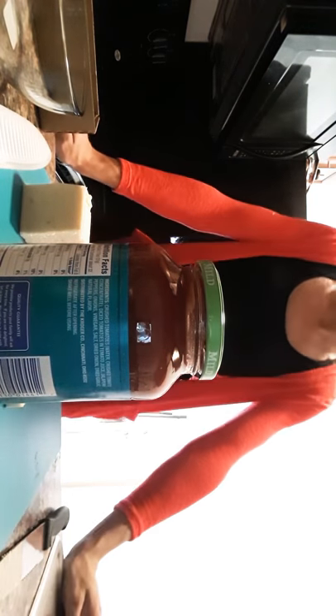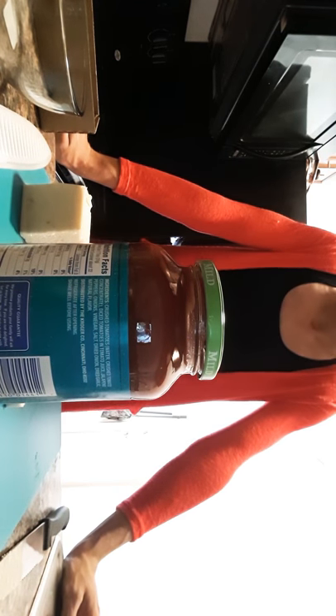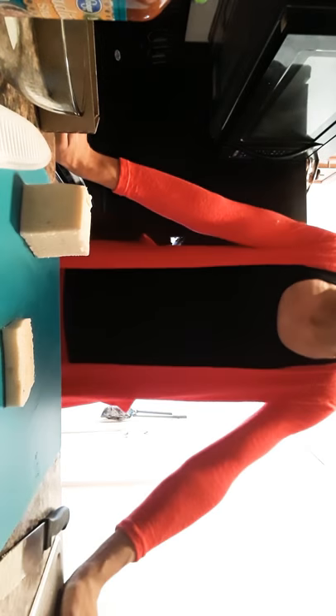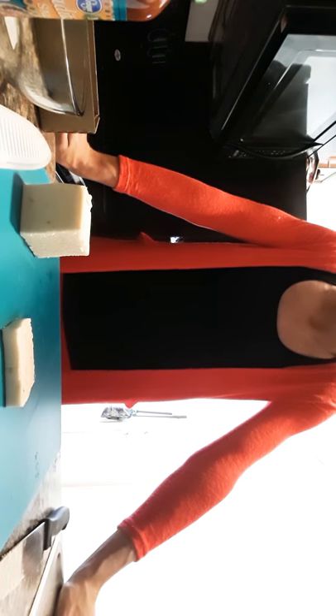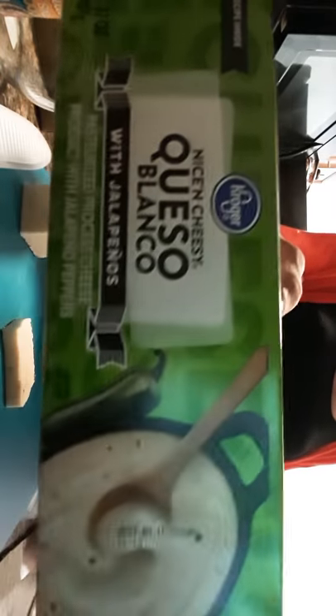Hi there guys, it's this little show that's going to let you learn how to cook queso with salsa. First thing you need is queso.